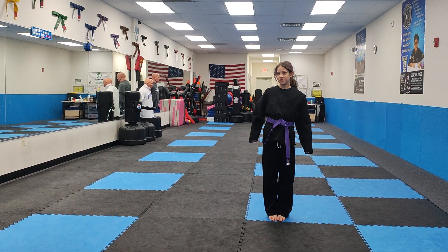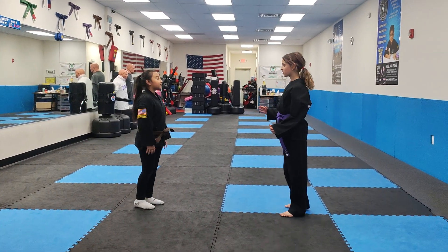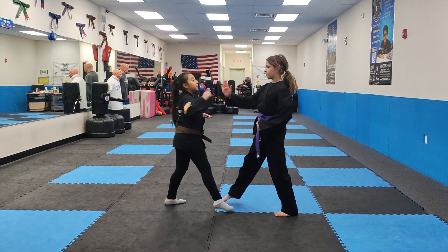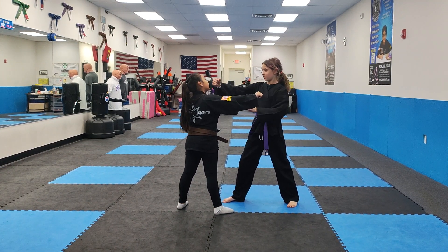Now, I'm going to be doing it on person. So, I'm going to be doing a box out and a grab, a back fist, and a punch punch.